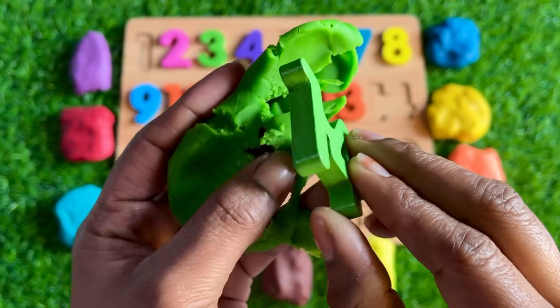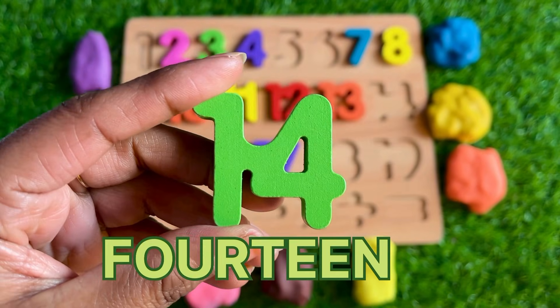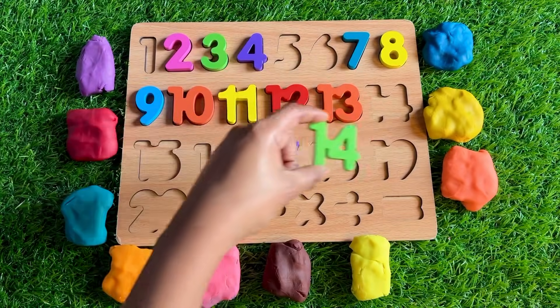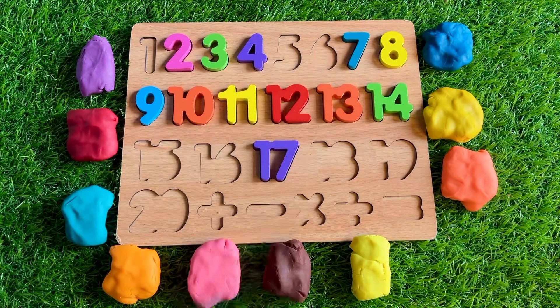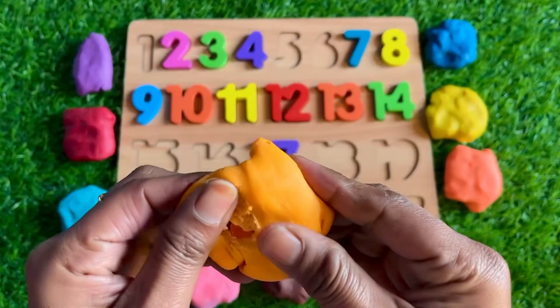It's a green color Play-Doh. Which number is inside? It's number 14! Where should we put it in this puzzle? After 13 — so let's put it right here. Next one: orange!